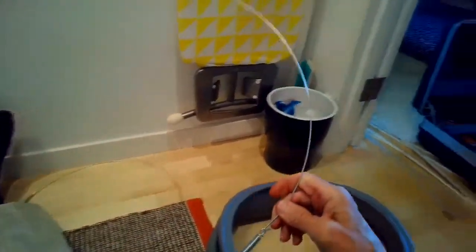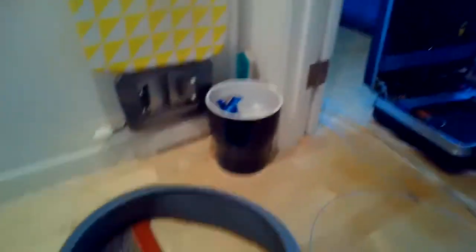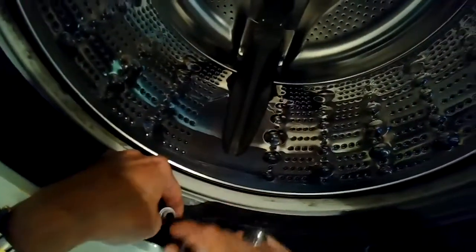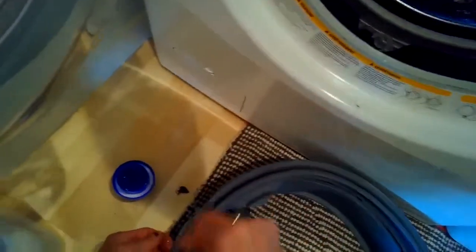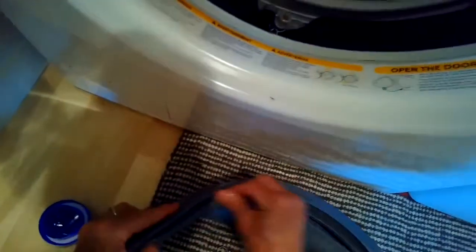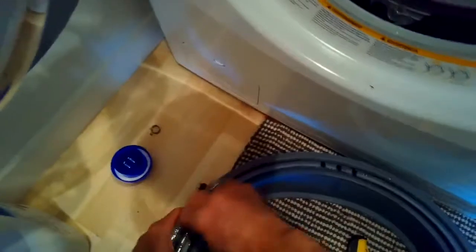We'll put some liquid detergent on the inside rim of the drain tube. Also, clean out any debris from the drain tube — they tend to get full of pet fur. Then put a little liquid detergent on the new gasket where the drain tube hole goes in, and on the inside of the rim that will touch the plastic tub. Get it pretty well lubricated so it goes on much easier. Any liquid laundry detergent works great.